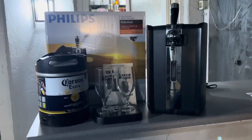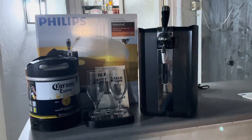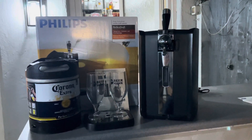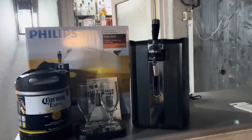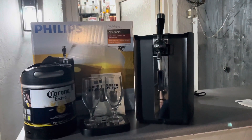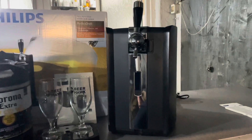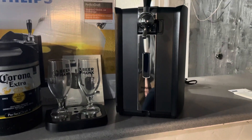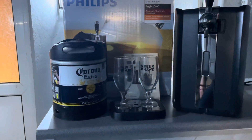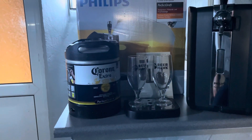So what I want to do first is quickly show you what I got, how much it cost, and where I got it from — then I'll set the unit up, test it, and give you my thoughts on the beer quality. I purchased it from BrewHawk on a Black Friday deal. The unit itself came in at £199 with free delivery, and it included two free glasses, which I thought was a nice touch. I also purchased Krona — I wanted a bit of variation in what I could drink — and that was £35.50, bringing the total to £234.50.